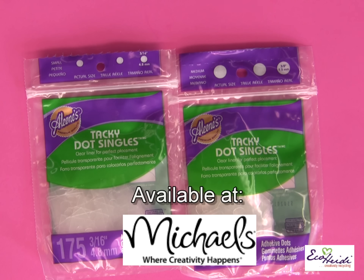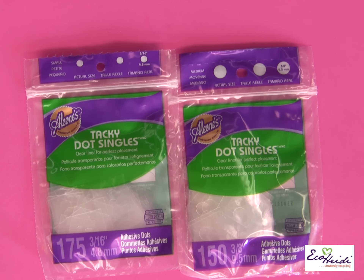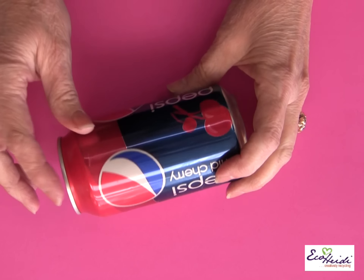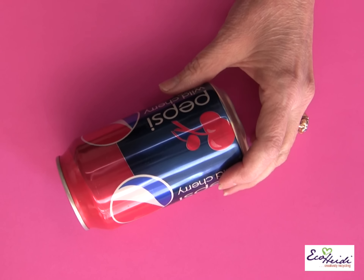I'm using the Aleene's Tacky Dot singles today. They're easy to use, they're quick, and it makes this project so fast to put together. We're using soda cans today — all kinds of different soda cans. They all have wonderful colors.